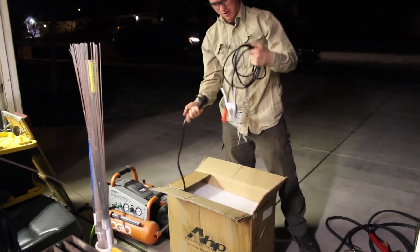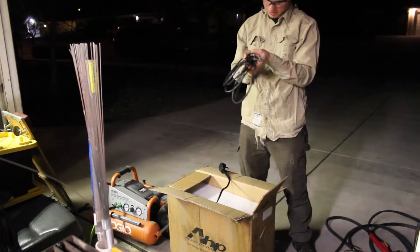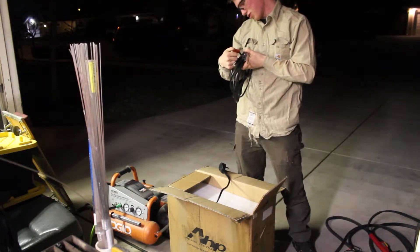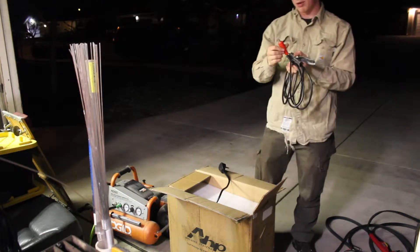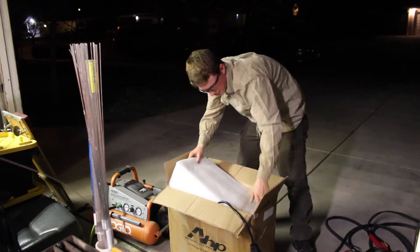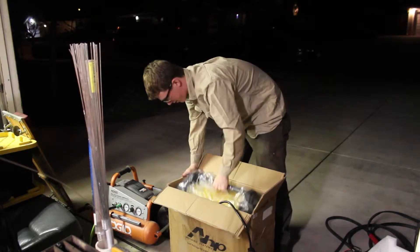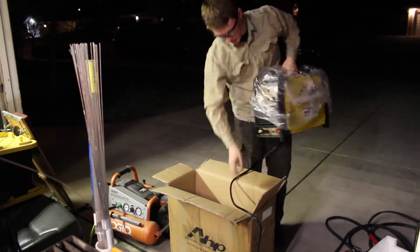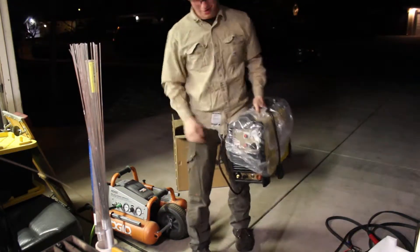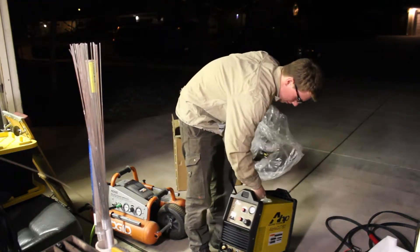We have the power cord and then the ground clamp — it's that Femate J10-25, so it's equivalent to a DINSE-25 connector. Under all that we have this piece of foam, and we have the top of it, and voila — the AHP AlphaCut60, back from the repair center.